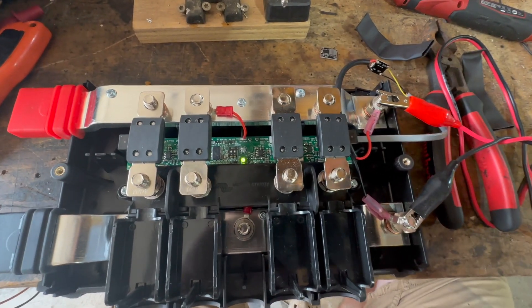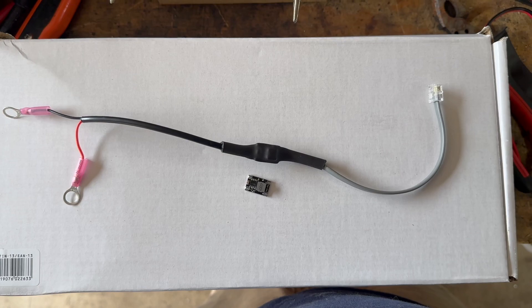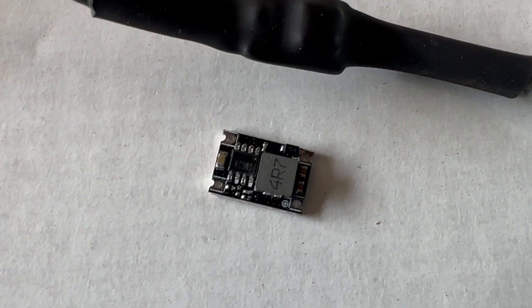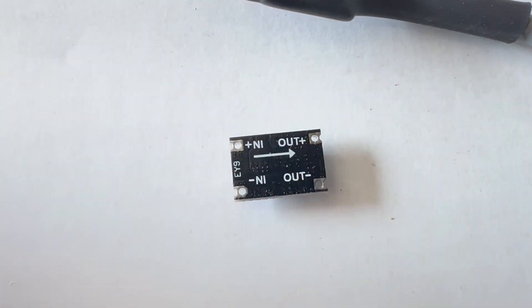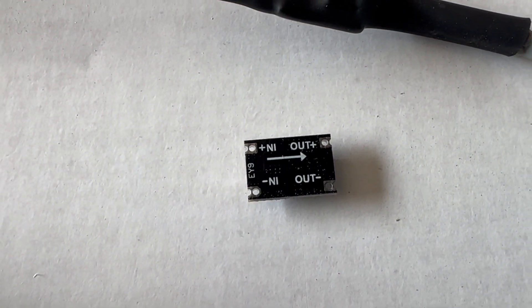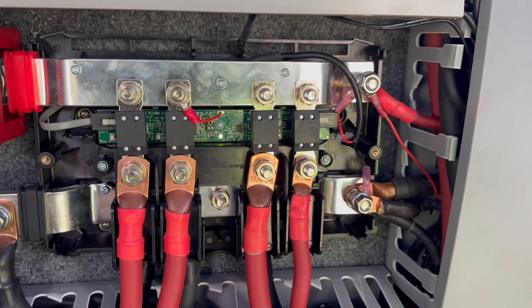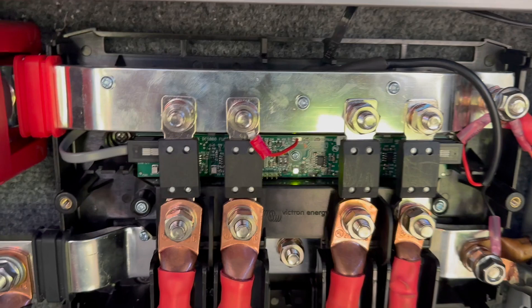This is what I'm going to do — I'm going to test this out on my own system because mine's a 24-volt system. Here's what the cable ends up looking like with the heat shrink on it. Here again is what that little chip looks like — it's pretty small, but they make the directions pretty easy.